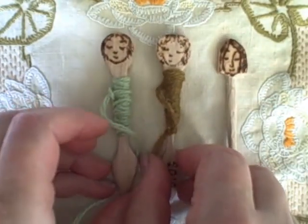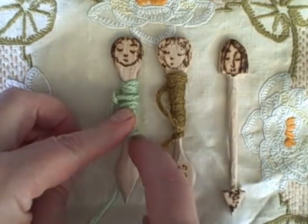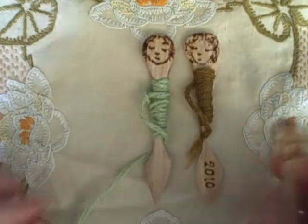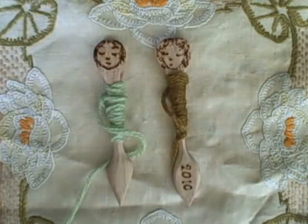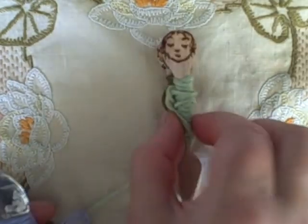I noticed a couple of bobbins that I quite like that I made a few years ago. Their shapes — this one is slightly eccentric but it works. These are kind of spoon-like, more so than the ones I've been making lately. And I thought: can I? Should I? A bobbin is simply a yarn delivery system.